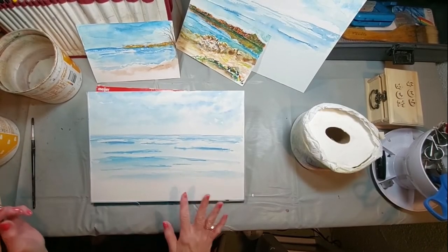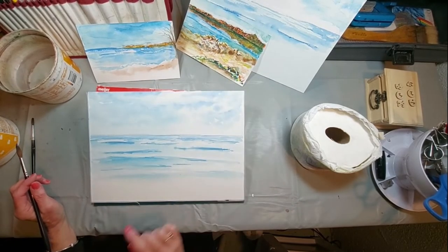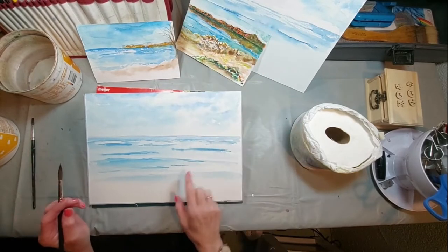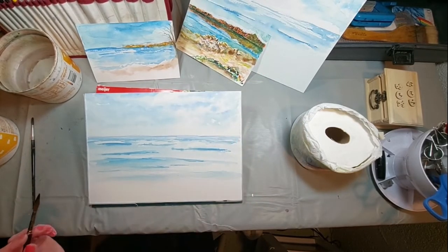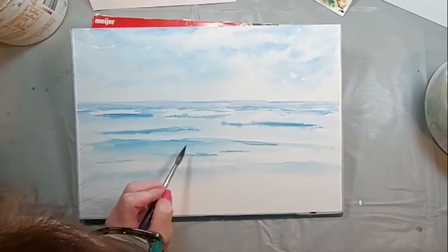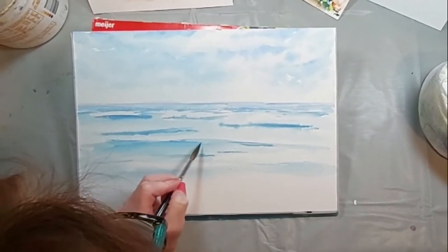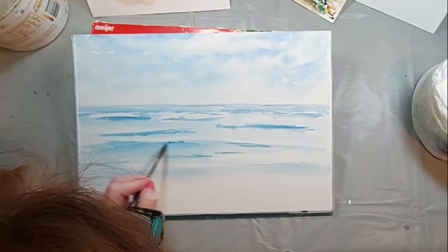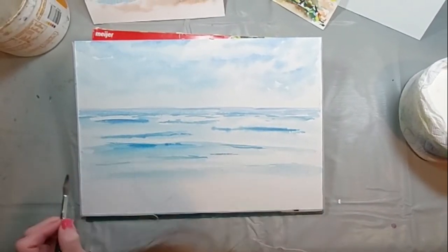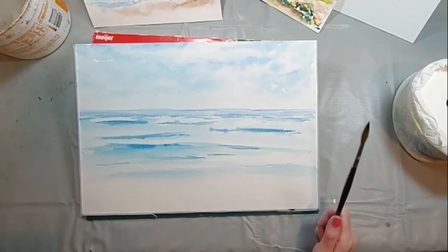As we head into finishing this painting, we look at our sketch here and the sketch over there. I did repaint this because that original was so lovely that, in case I decide I just like it with just the water — which is very tempting on that original piece — it might just be really nice as is.